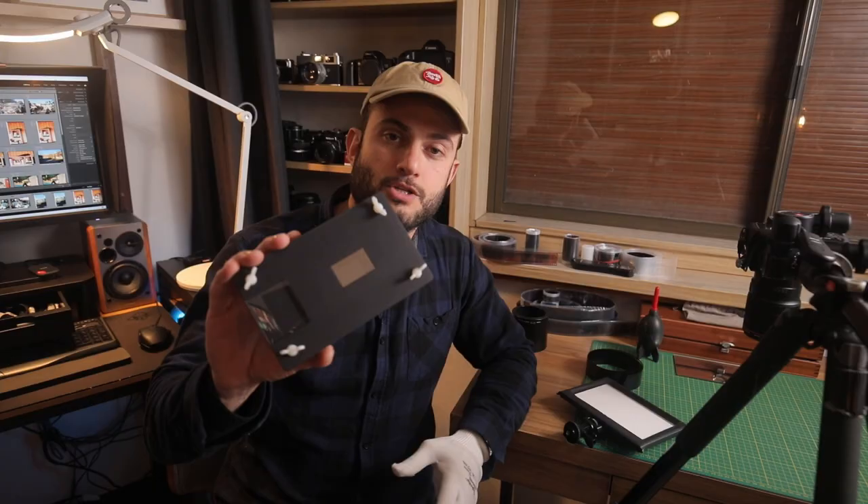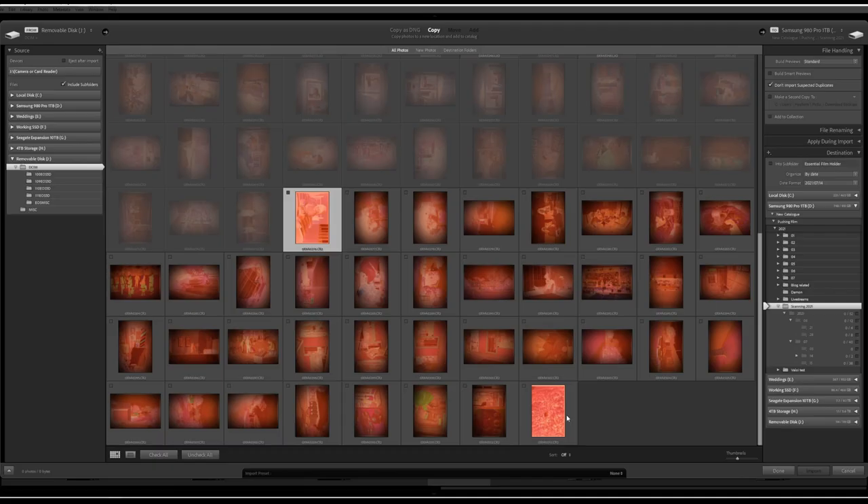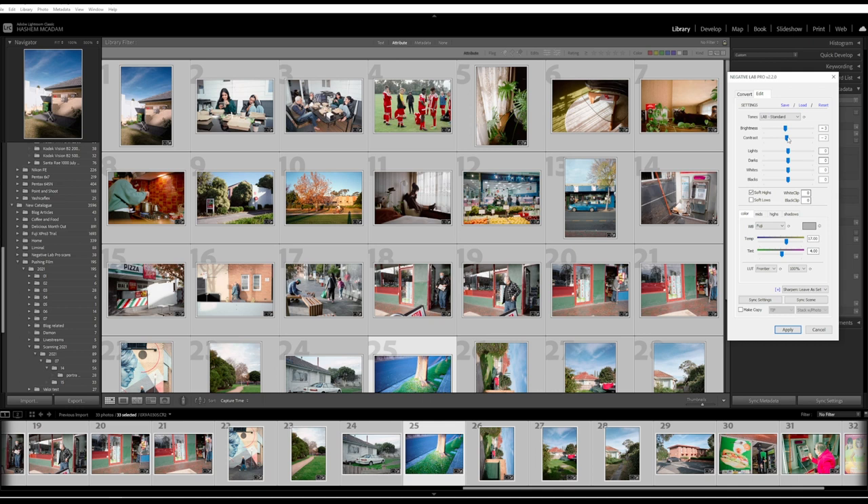For this demonstration I am going to be using the Essential Film Holder, which I've done an extensive review on before. I'm using Adobe Lightroom with Negative Lab Pro, the latest version I'm currently using is version 2.2, as well as my Canon DSLR — normally the 5D Mark IV, but I've got the 6D here just for demonstration — and the lens I use is a 100mm f/2.8 macro lens.